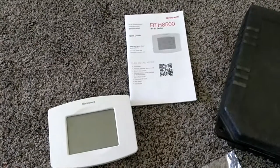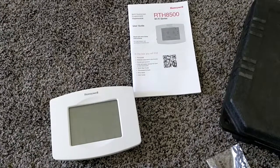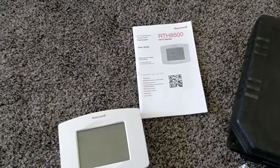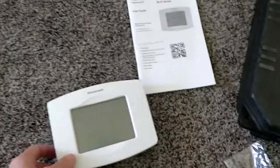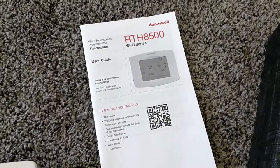Today I'm going to walk you through the installation of a Honeywell thermostat with Wi-Fi capabilities, so you can hook it into your home network and use the app on your phone to control the temperature from wherever — makes things a lot more convenient. This is the new piece here, the Wi-Fi unit, the RTH8500 is the one that I'm using.